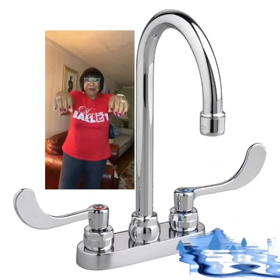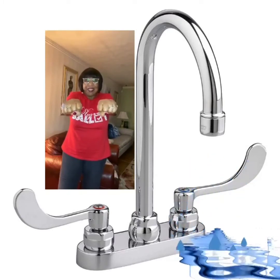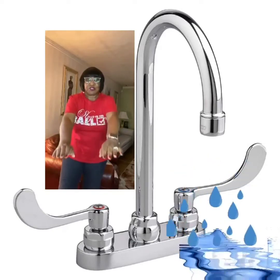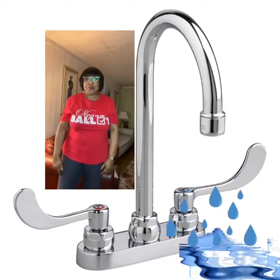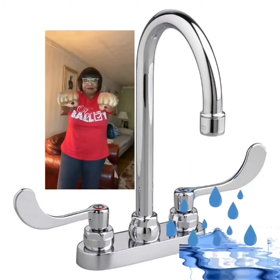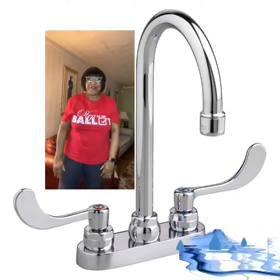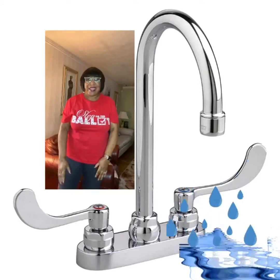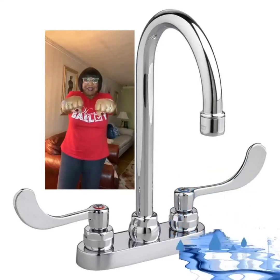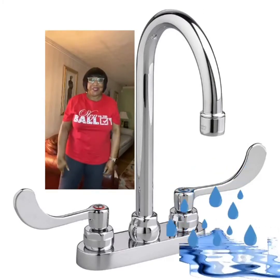We're gonna put our arms up. Make a fist. Squeeze tightly like a faucet and then breathe out through your mouth. Blow it out. Now we do that two more times. Up. Fist. Tighten. Blow out. How does it feel when you push all that water out and relax? One more time. Up. Make a fist. Tighten while breathing in and ssss. Blow out. Good job, friends.